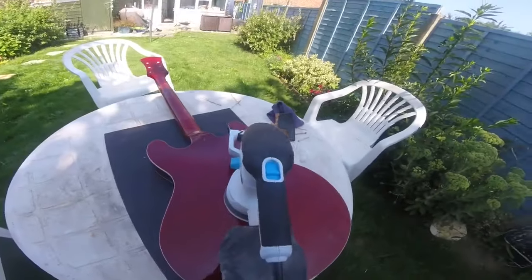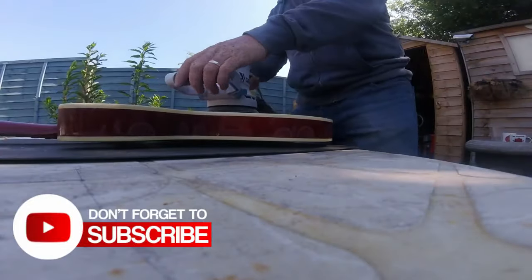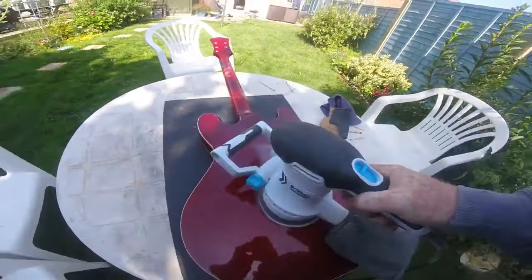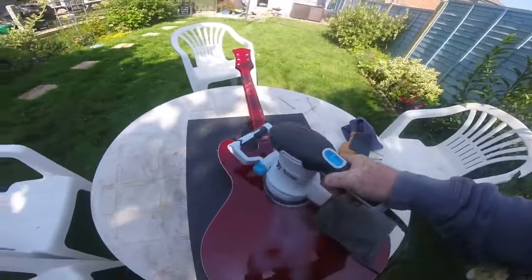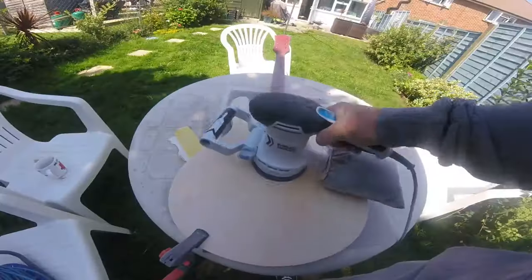So we're going to power sand the back of this guitar. I've chosen the back first because if it does mess up, it's easier to repair. 80 grit, off it goes. And you can see it's buffing up the lacquer pretty quickly. It did take some time, about an hour to get through it all. I've managed to get the paint off the back of the body using my orbital sander.